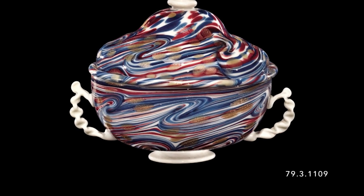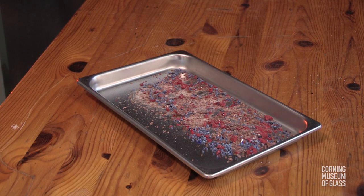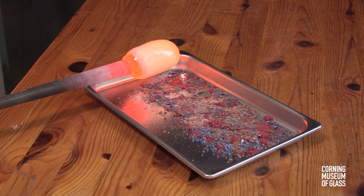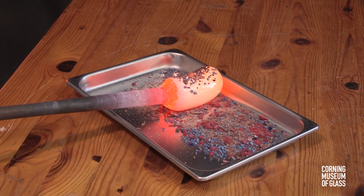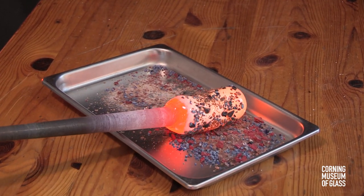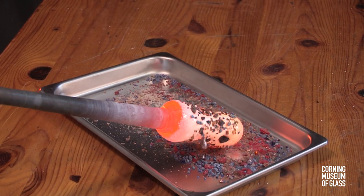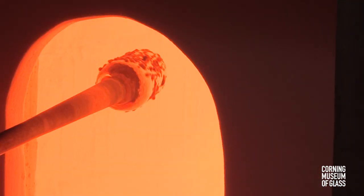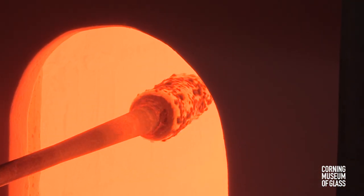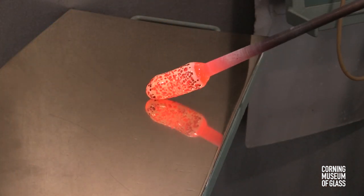This is an example of frit decoration that's both twisted and manipulated with pincers. It begins by rolling a soft white glass bubble slowly over broken pieces of colored glass, and in this case, a venturine. The glass sticks. After reheating and marvering, the surface becomes smooth.